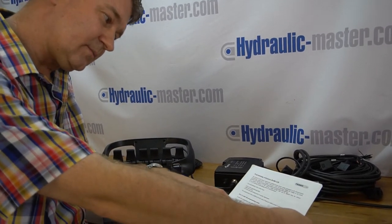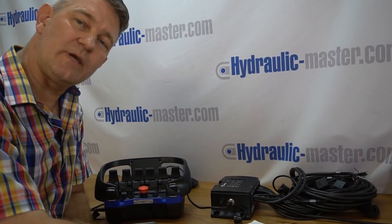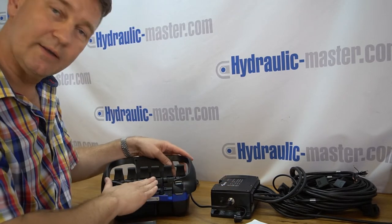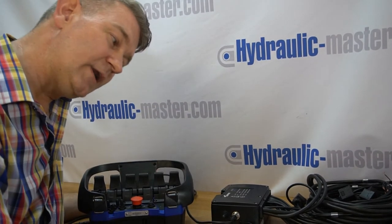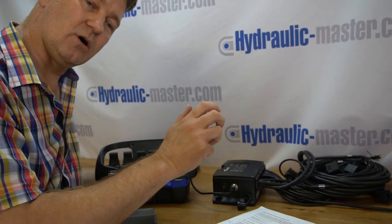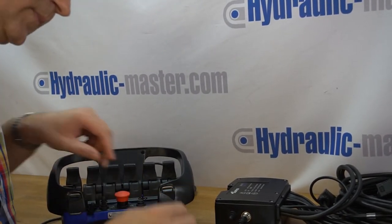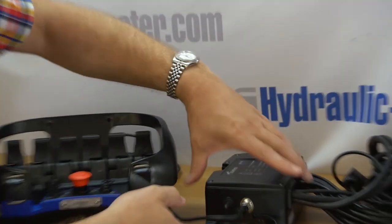Next step: press the emergency stop button on the crane and on the PCU. When it's talking about crane, that clearly can be any piece of equipment you're using your Scanreco with, so make sure you put the emergency stop on your equipment and of course the big red button here. Then release the emergency stop button on the crane and on the PCU — so release your emergency stop on your crane and here by twisting it, making sure it's popped up.